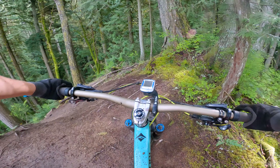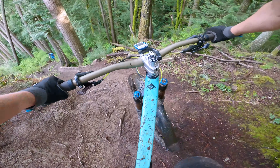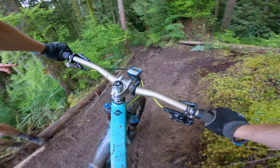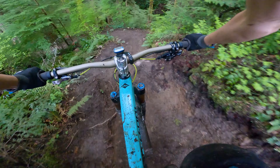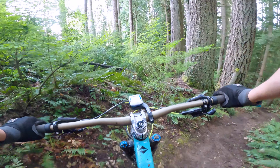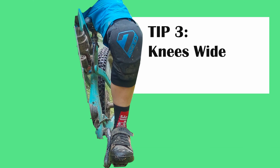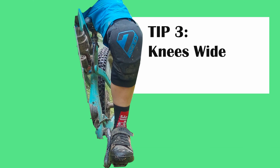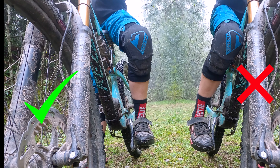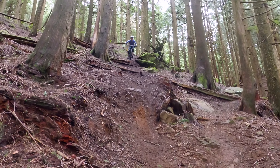Before doing any feature that intimidates me a little bit, I always say to myself: look ahead. Another turn after it — good, good. Oh gosh, that was a relief.